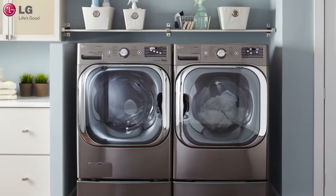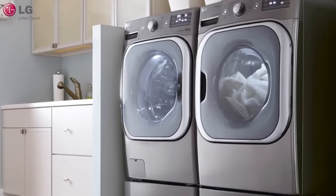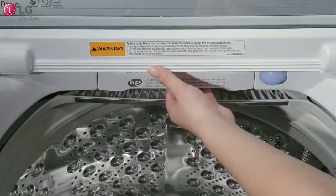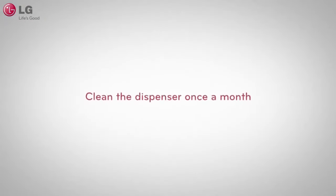Your LG High Efficiency Washing Machine was intelligently built to keep your clothes clean and beautiful. To ensure proper dispensing and to minimize the chance of problems with your dispenser, it is recommended that you clean the dispenser once a month.